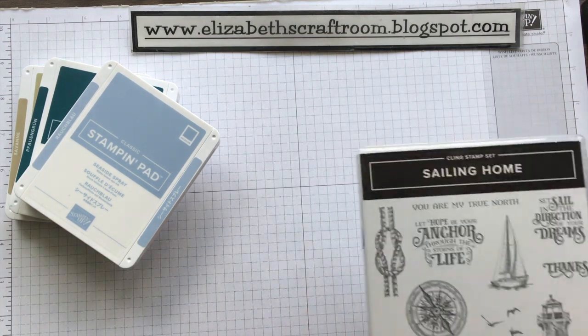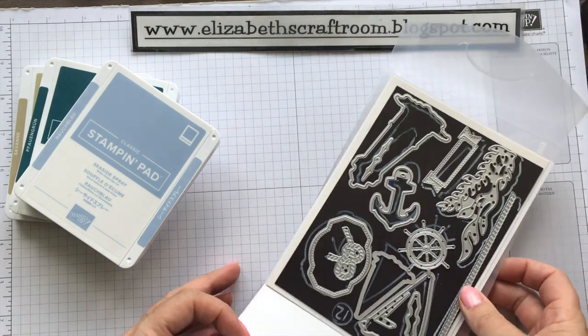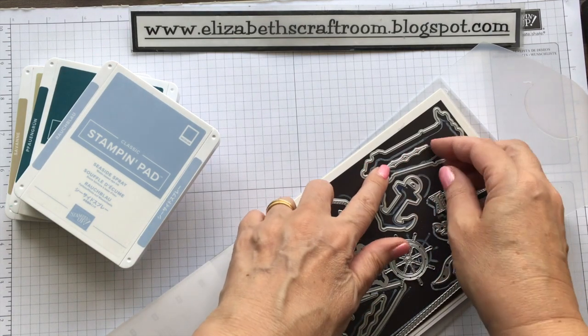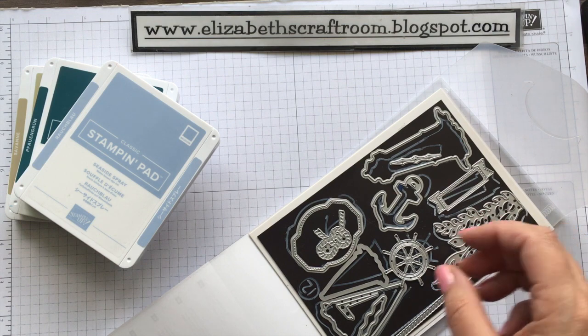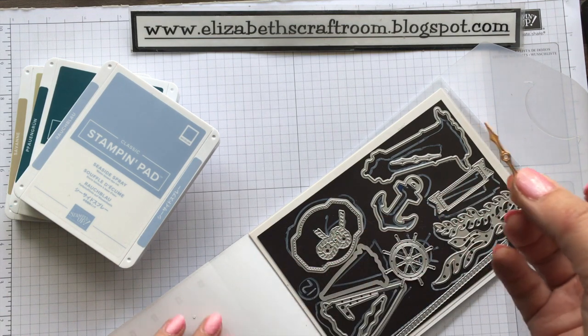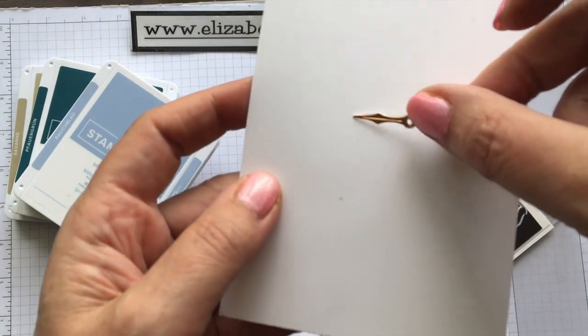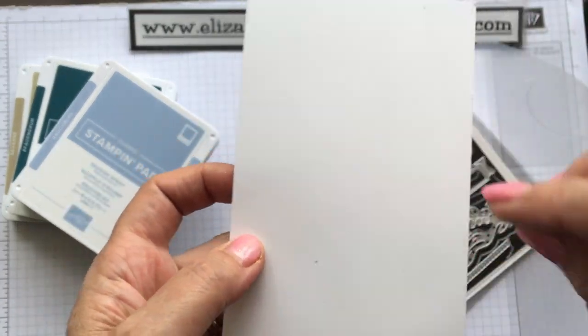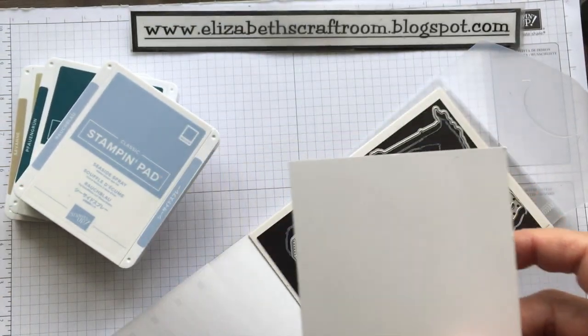We're using some of the Sailing Home stamps. One thing I did do earlier was to use one of these little dies — it's this one here — and I've used some of the copper foil. I've cut out this little piece here, and that's going to make the middle of my compass in a moment.